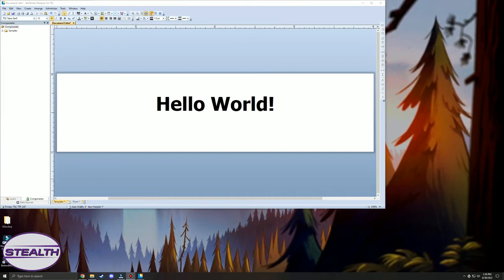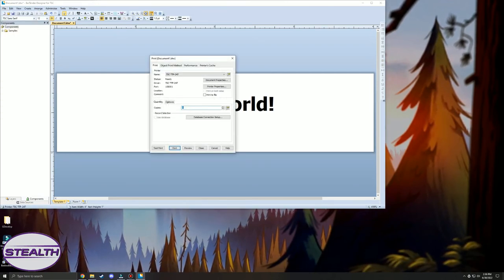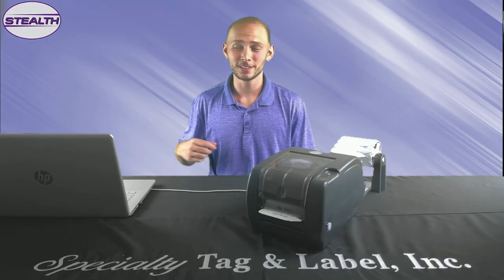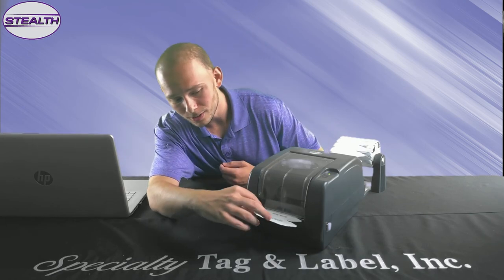I'm going to print out Hello World and show it to you. Click File, then Print, select the printer you wish to use, and click Print one final time. Just press Print and you've got yourself a new tag.